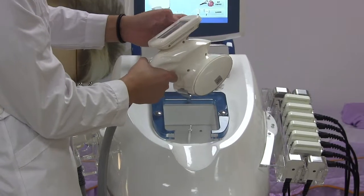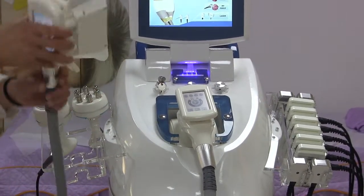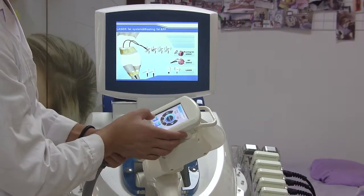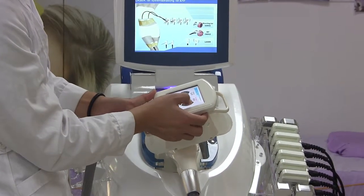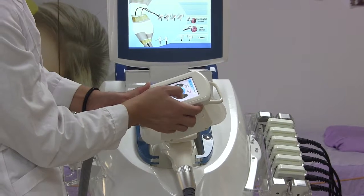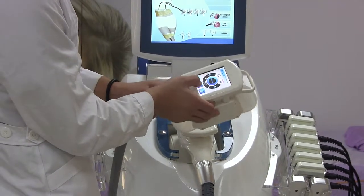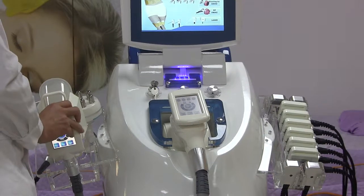Next, let's see the panel on the screen. The screen shows: cooling, photo, and vacuum controls. The temperature adjustment normally starts from negative one. The other handle is controlled on the screen of the machine. Let's see the control panel.